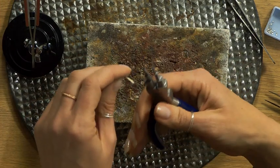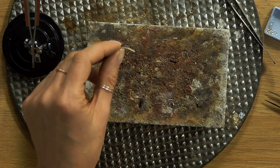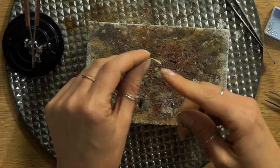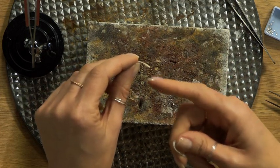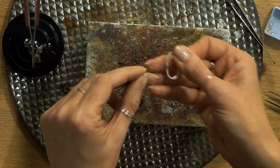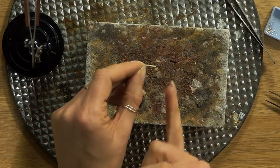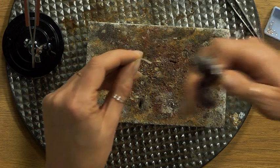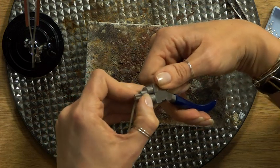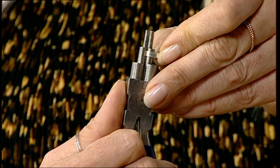Thinking back to making the ring shank - it was easier to get a neat seam on a straight edge. We're going to use that same principle when making the bezel setting. I don't want the soldered seam at the very narrow curve, so I'm going to try and get it on the edge of the oval. Leaving a little bit of the strip out of the pliers and bringing it round to give a slight curve - it doesn't matter if it's the wrong size at the moment.